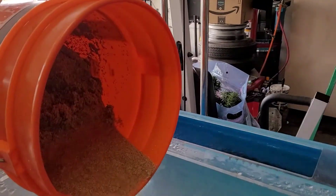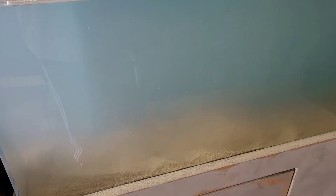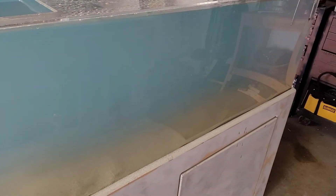Now we're back to the tank. I'm going to start pouring it in. Done a little bit. Did a fairly decent job getting the sediment out. Just finished pouring it all in.